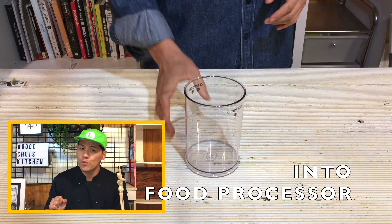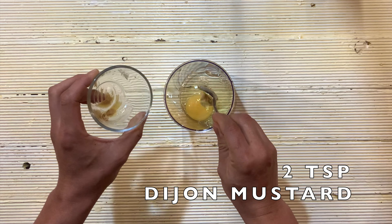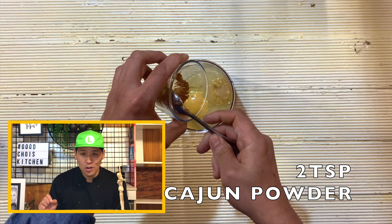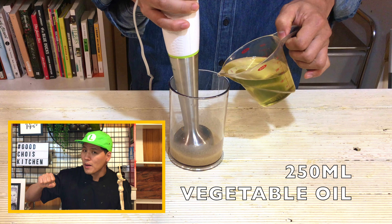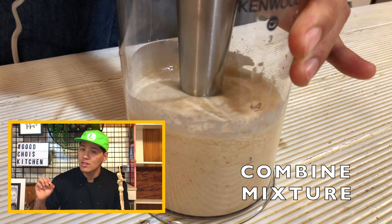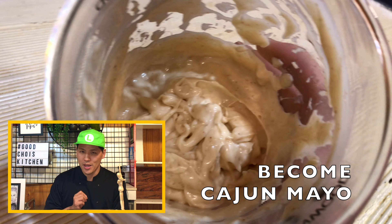Next, let's make the cajun sauce — I think this is a cajun mayo. Into a food processor, put one egg, Dijon mustard, sugar, a little bit of rice vinegar, and cajun powder. Blend a little bit, then add oil little by little, and keep blending to combine the mixture. You can see it become a creamy texture — like cajun mayo. Now all the sauces are ready.